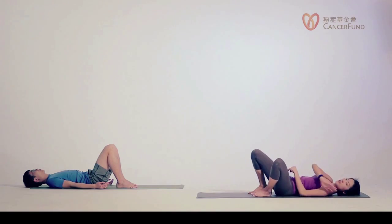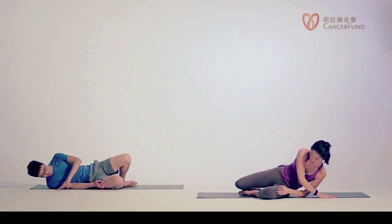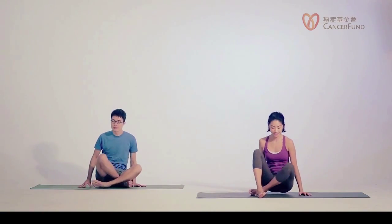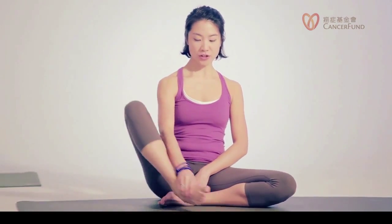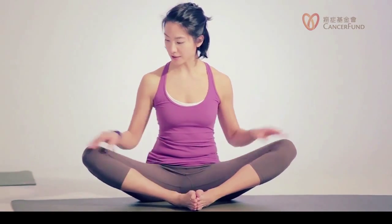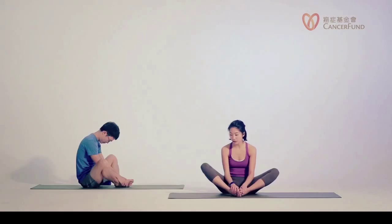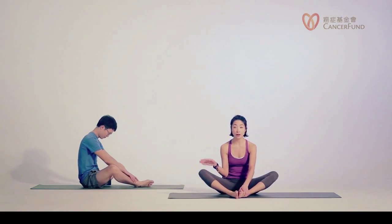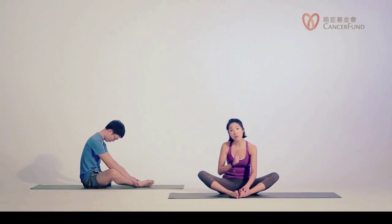Slowly turn to one side, push yourself up to a sitting position facing the front. Now we're moving into our sitting postures, and the first pose is our butterfly pose. Please bring your feet together. If you notice your knees lift up and your spine is rounding a lot, slowly move your feet away from your groins and see whether the knees drop back and whether you gain any mobility to straighten the spine.